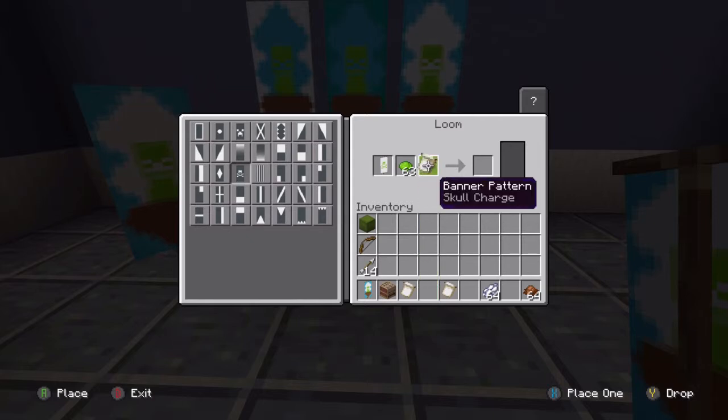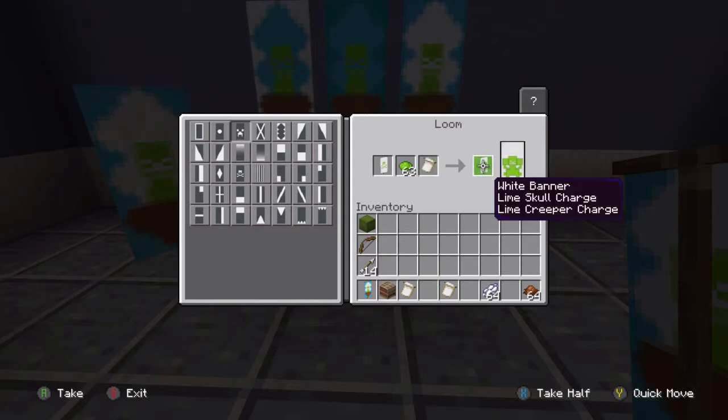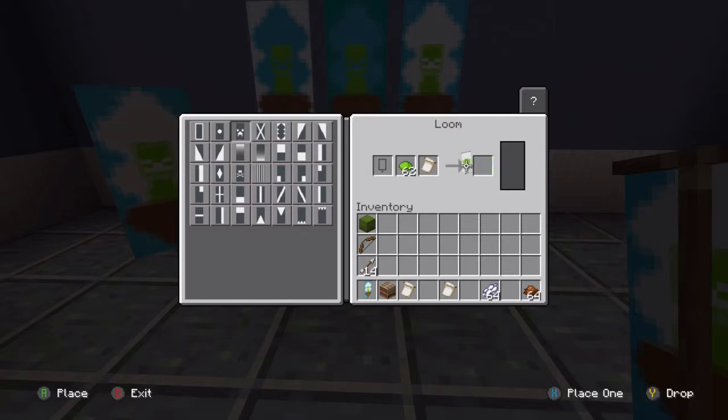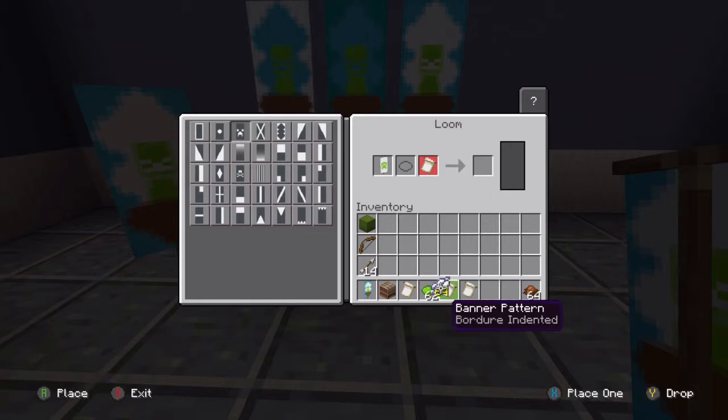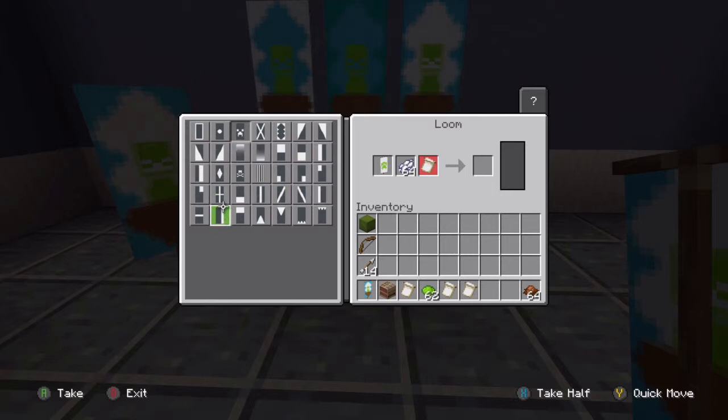Our next thing to add is our creeper body — you can see this is all going to look familiar if you watched the previous video. Click it again, there we go, simple as that. Now we're going to do some blocking. Here we're going to use white dye — we don't need a pattern for this one, you can see all the different patterns available. Once you add the pattern it shows up on the loom — looks like it's there forever, neat.